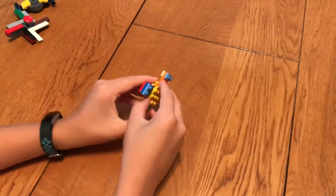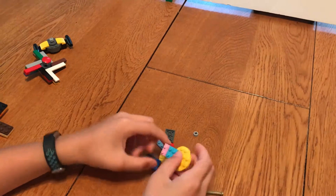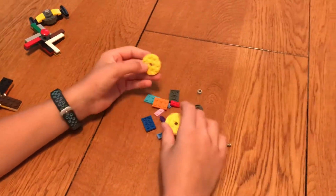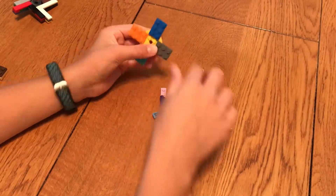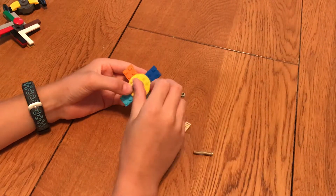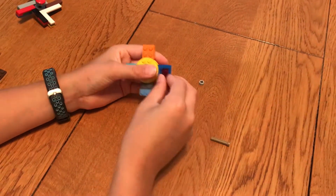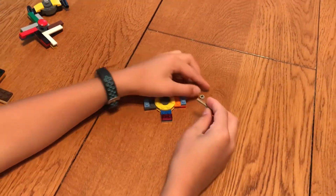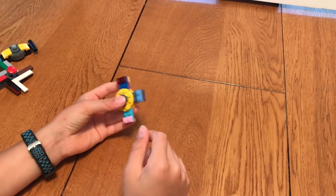Here's another one I made. So you take two round pieces like this, you take three rectangle pieces like this and put them on there. And take your circle piece, put it on there. Take another flat round piece and put it in the center. And then put one by two tiles on each end. Then take an axle and a bushing and put it through the center. And you got another Lego fidget spinner.